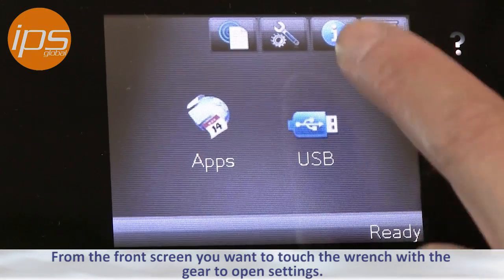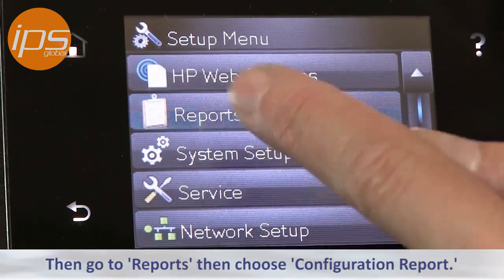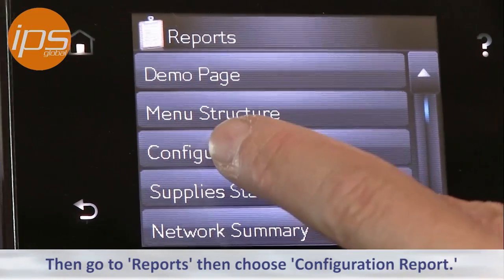From the front screen you want to touch the wrench with the gear for settings, then go to reports, then choose configuration report.